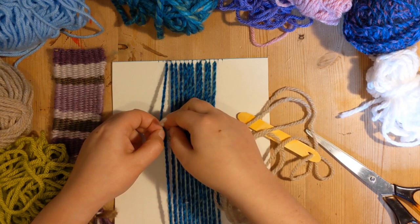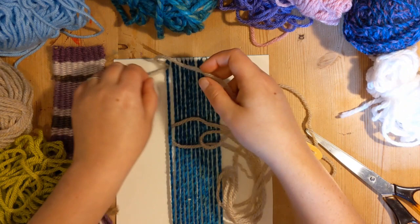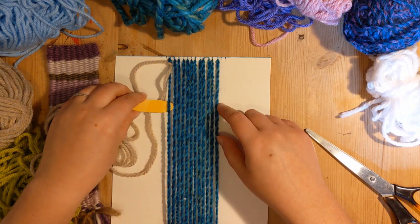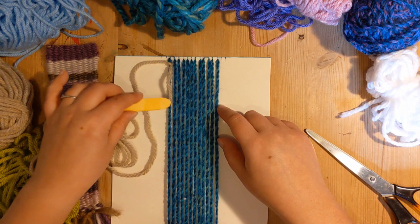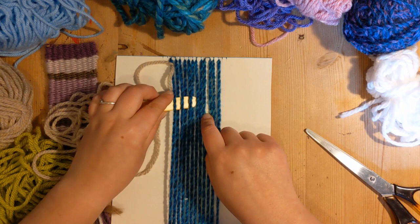I'm going to tie my horizontal wool to the first piece — there we go, that's a little knot. Slide it up to the top. Now I am ready to start weaving. The general principle with weaving is just making sure that your needle or shuttle is going over one strand then under the next. So I've started with an under — I will go under, then over, under, then over, and so on.